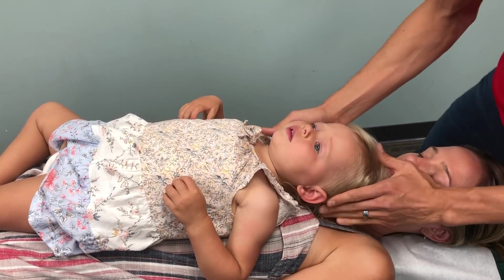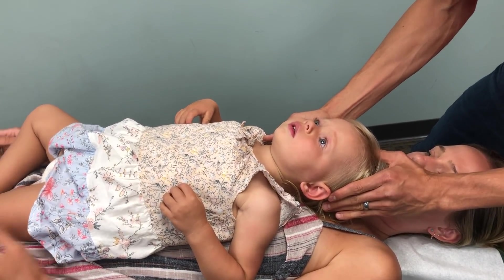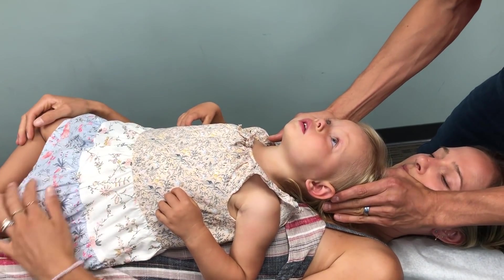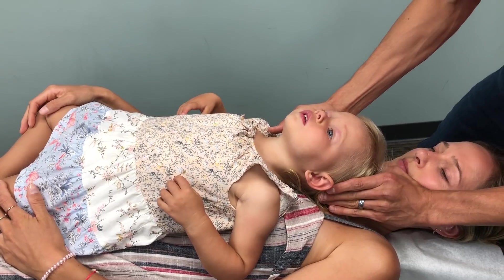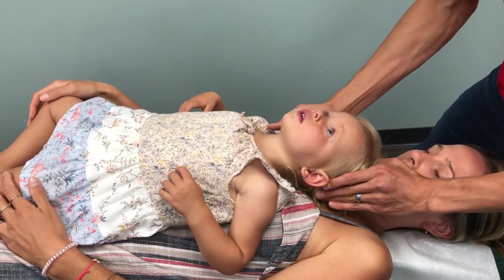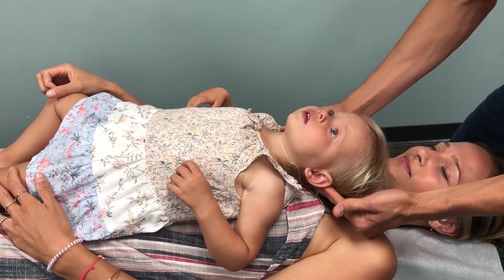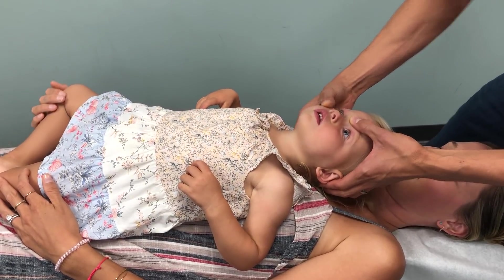Now we're going to do some skull work here. 90% of a kid's brain develops by the age of five, so it's really important that the spine and the skull are maintained in good alignment to promote optimal brain function and development. She sleeps really good — 12 hours through the night, 7 to 7. Oh my goodness, you're a good sleeper.